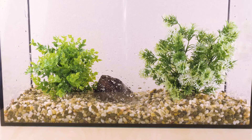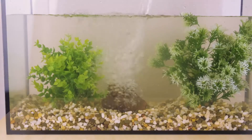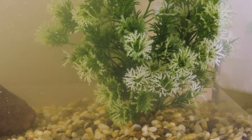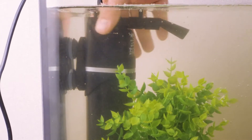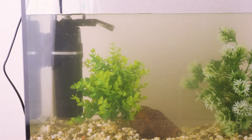Now let's pour pre-settled water in. As you can see, the water looks cloudy. Apparently the stones were not completely rinsed out and there was some dirt remaining on them. But no worries, there is a fix for that. Next we place an aquarium filter on the wall. Apart from filtration, it will enrich the water with oxygen.